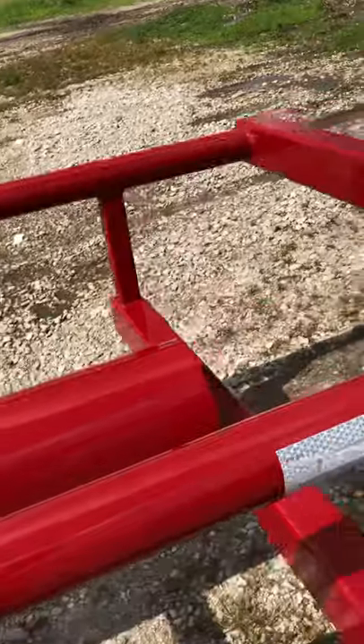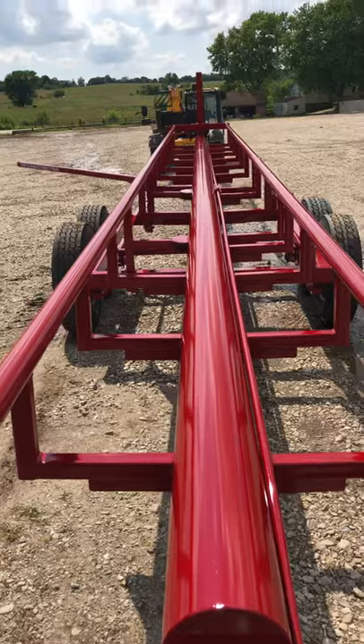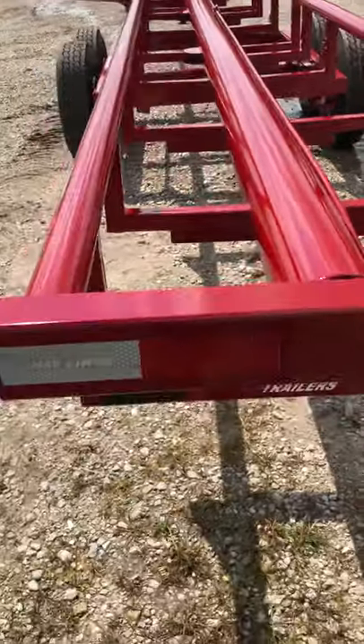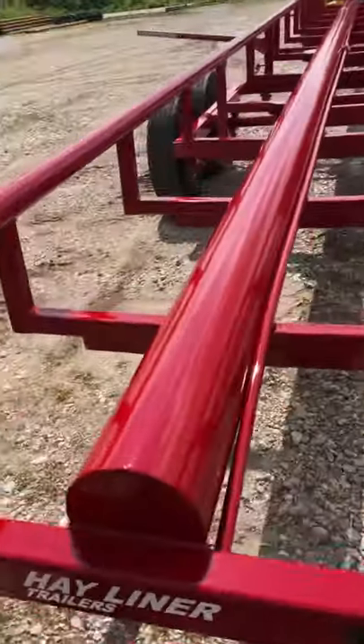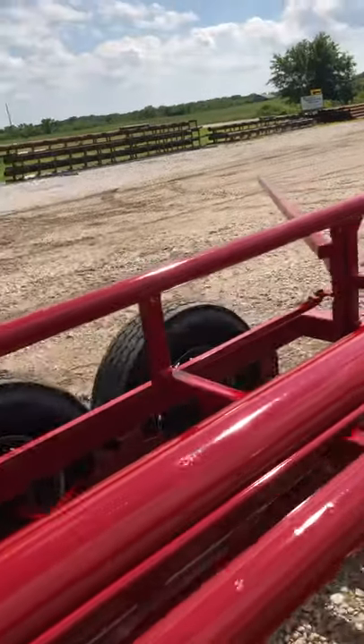We take pride in painting our trailers also. Our trailers are primed before they're painted — a lot of other places only put a cheap coat of paint on. We use all LED lights, and the wiring is all in a conduit, as you can see, so that the hay doesn't drag it off.